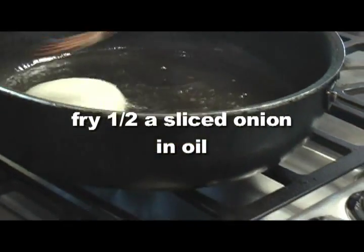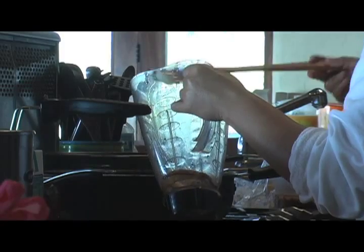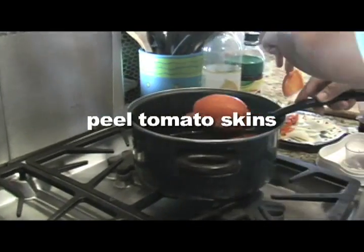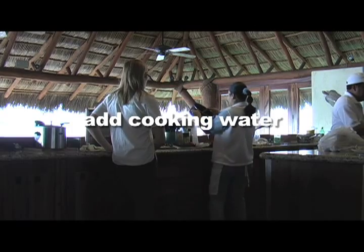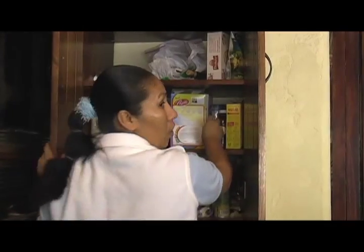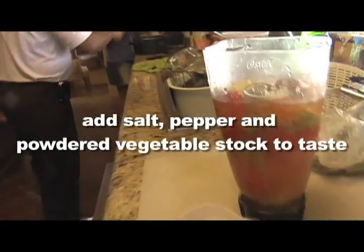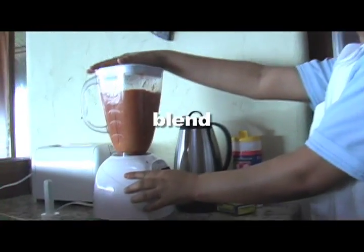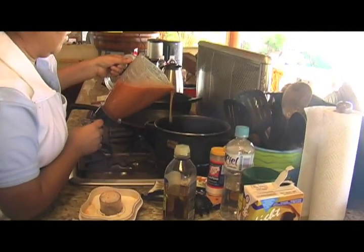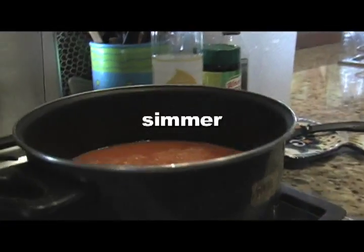Then fry half of an onion sliced in oil, and remove the onion and place that in a blender. As you take the tomatoes out of the water, peel them and put them in the blender. Add cooking water from the tomatoes and then some dried oregano. Add salt, pepper, and vegetable stock to taste. Then blend and pour back into the pot. From here, she simmered for about 20 minutes.